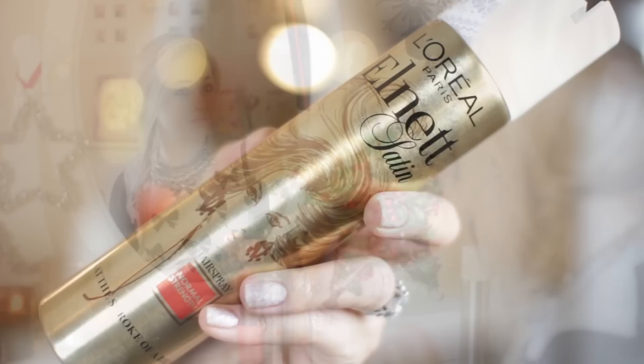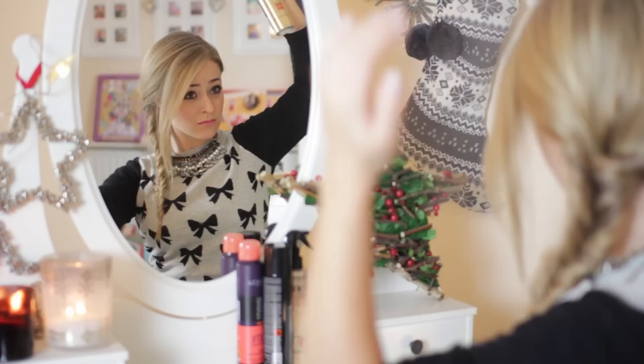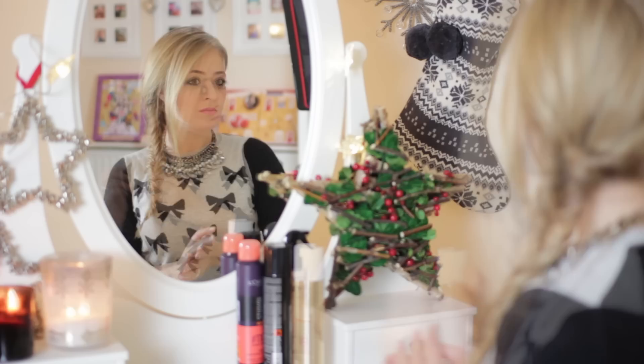And then once I'm happy with my plait, I'm just going to add a little bit more back combing into the fringe just to add a little bit more volume. And then I am going to spray it to keep it in place. I'm using L'Oreal's L-Net — this is the original version — and I'm also just going to spray my hair just to get rid of any flyaways and also to keep the plait in place.